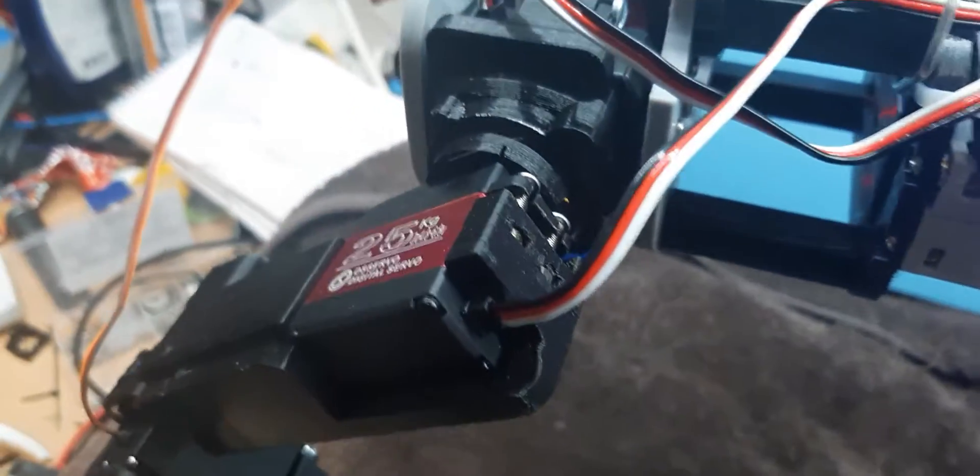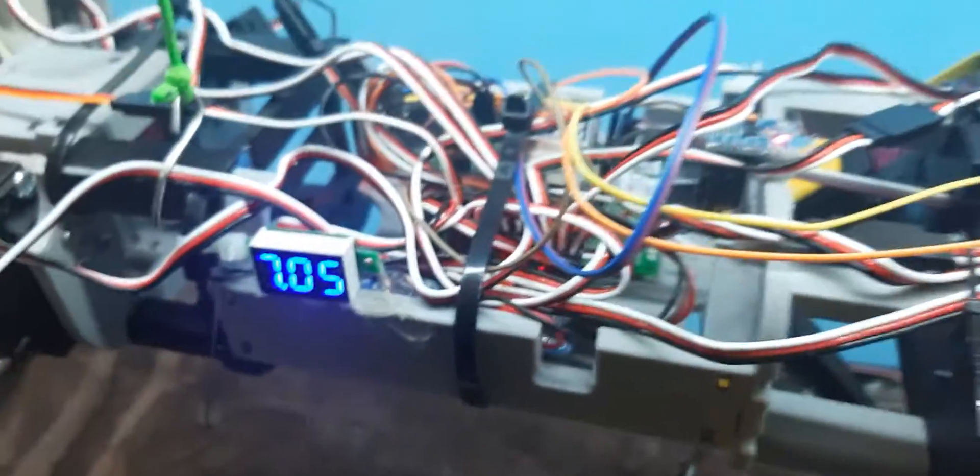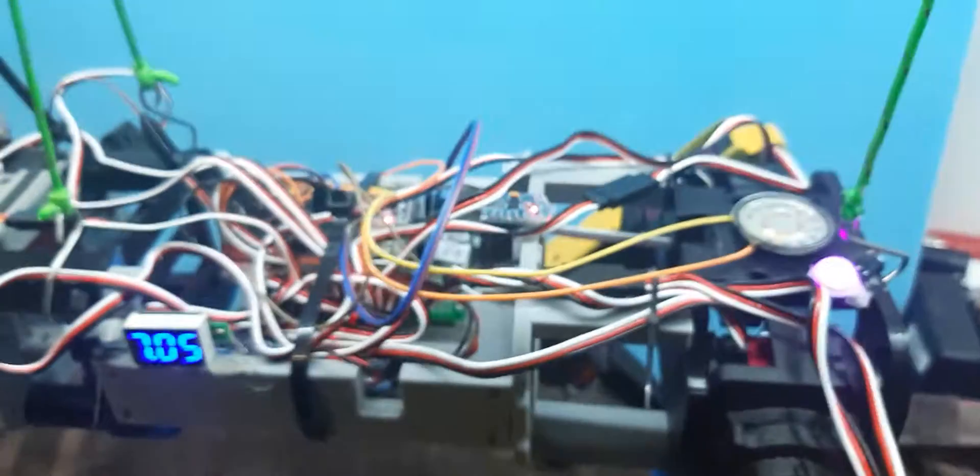It's a bit messy but working. I had a lot of trouble with the servos — ended up with these 25 kilo servos in the end, and had a lot of trouble with them as well. Definitely difficult, but I'm quite pleased with my progress.